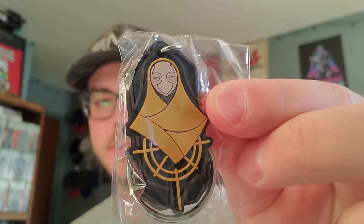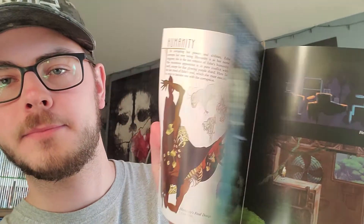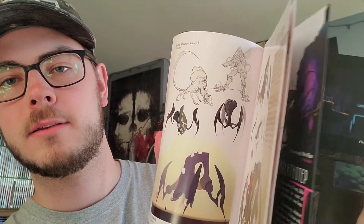There's a keychain — what I'm assuming is a character — and an official art book. Just to show the whole thing, just some pages. These things look very interesting.